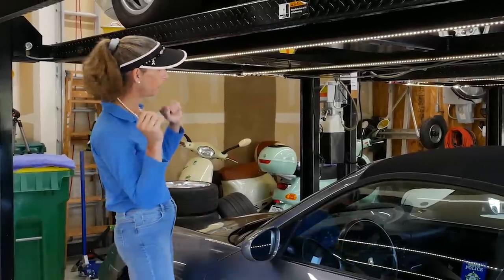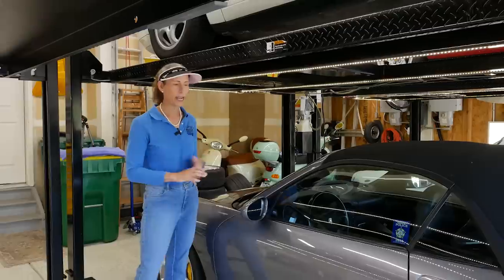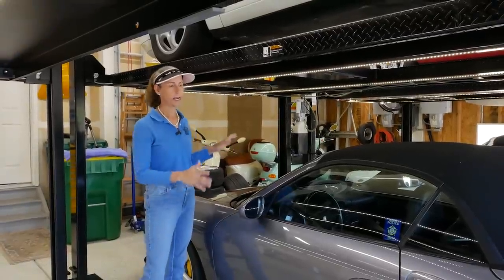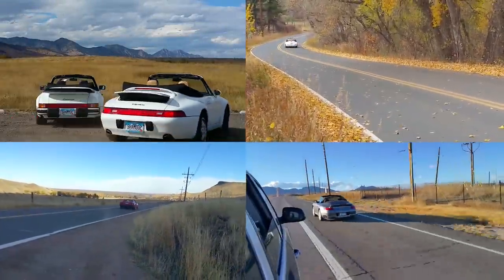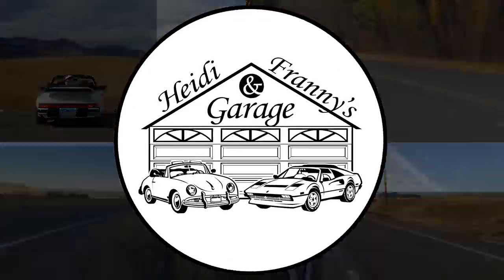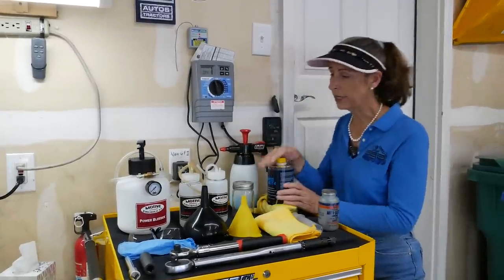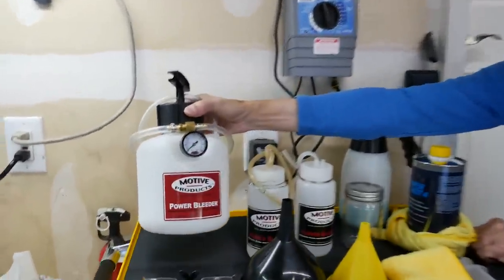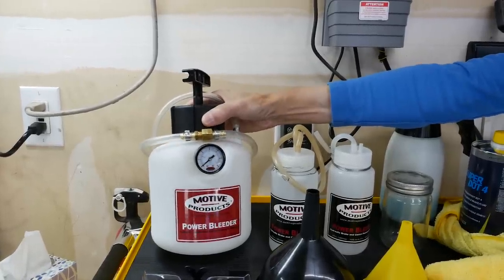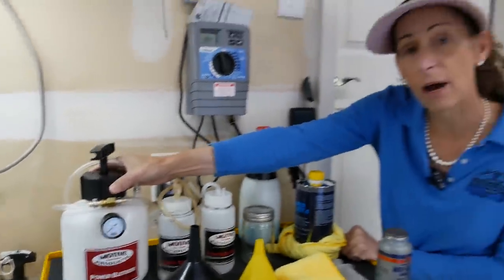We're taking a quick break from the 911 project car to work on the turbo today. It's been a couple of years and this car is due for a brake flush. I'll run you through some of the tools and supplies we'll need. The first one is our Motive Power Bleeder. This is going to allow us to pressurize the entire brake system and it's what enables us to do the entire job by ourselves.